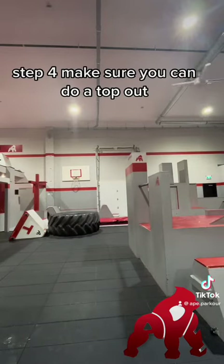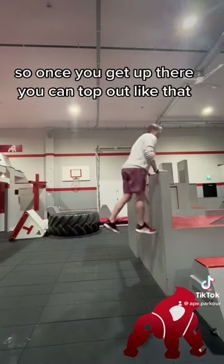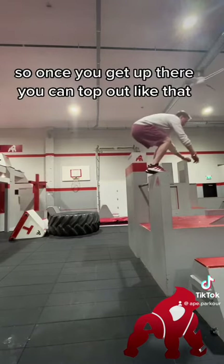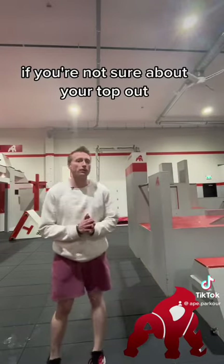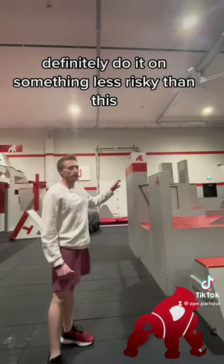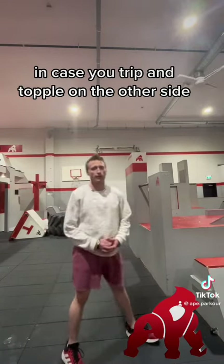Step four: make sure you can do a top out, so once you get up there you can top out like that. If you're not sure about your top out, definitely do it on something less risky than this, in case you trip and topple on the other side.